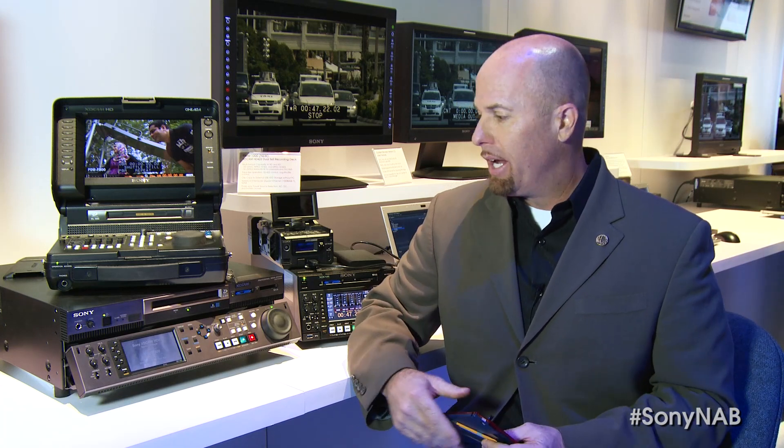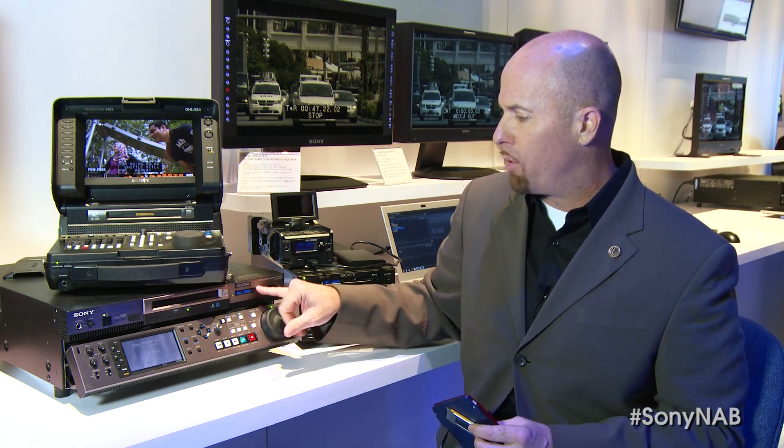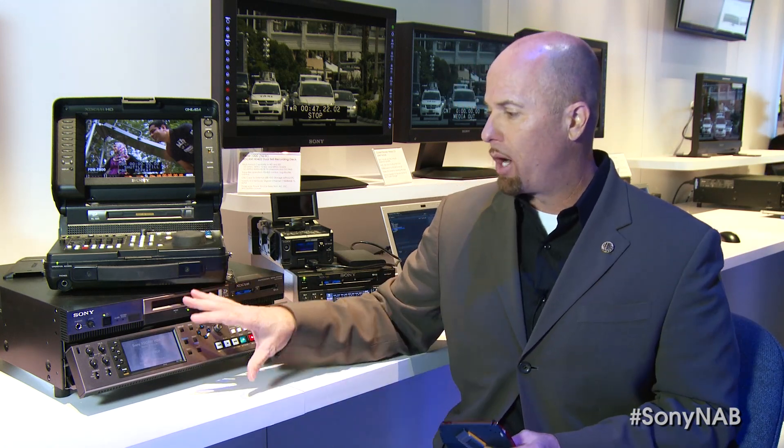Another device is the XD Cam Station — that's this guy here — and probably the least known device in the lineup. This device, the PD2000 specifically, comes in three different models. One of them is cards only, the other two are disk and card, but all three have an internal drive, whether it be hard drive or solid state. The one I really want to talk about here is the PD2000 model.